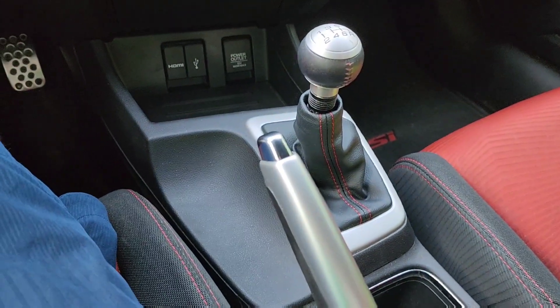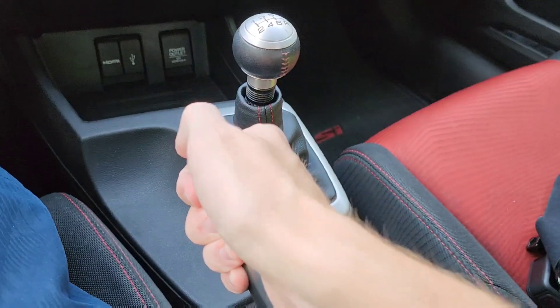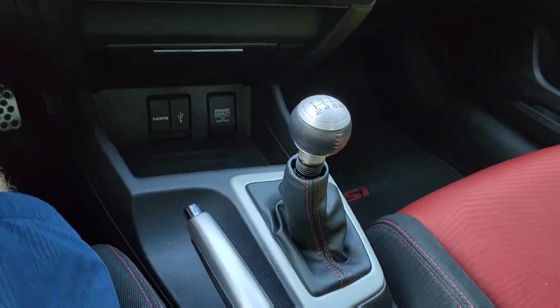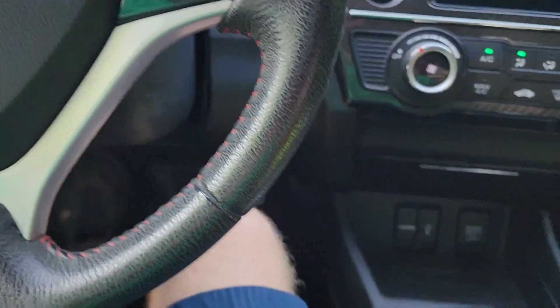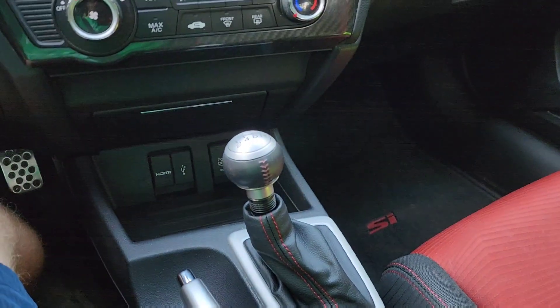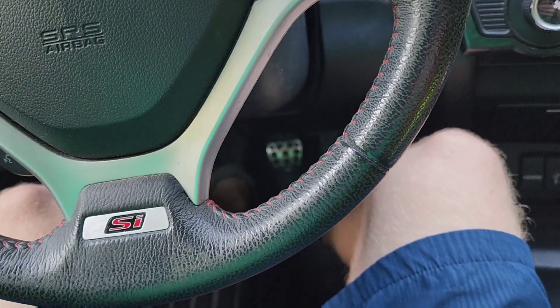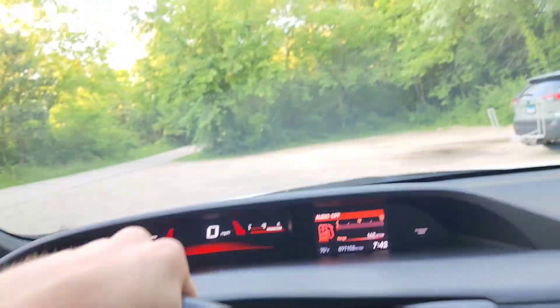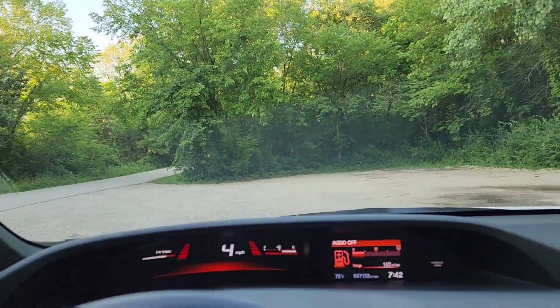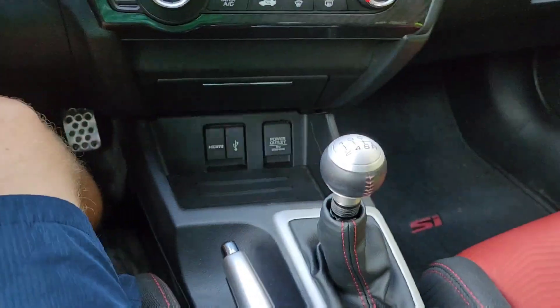What I do is first put my foot on the brake, release the parking brake, press the clutch and go into the desired gear — if I want to move forward, I go into first. Then I slowly lift off the clutch while giving it a little bit of gas, and now we're pulling forward. Now I'm fully off the clutch. I'm going to go back on the clutch and go back into neutral.